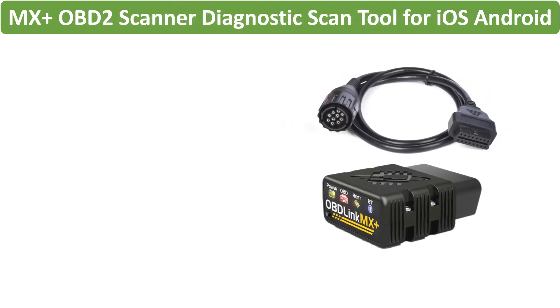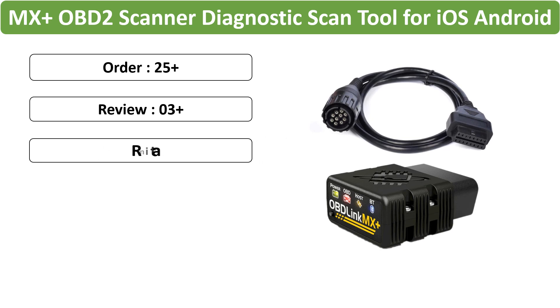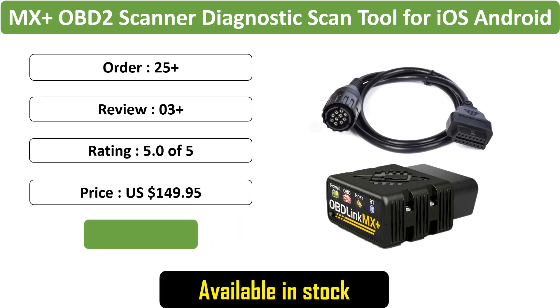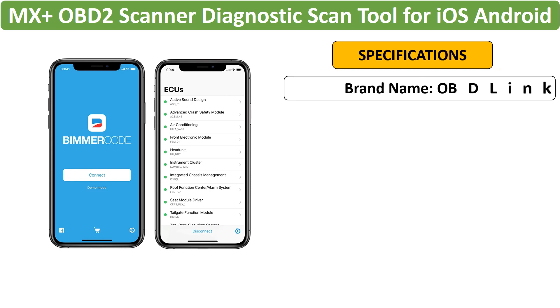Number 3: OBD-Link MX OBD2 Scanner Diagnostic Scan Tool, specifically crafted for iOS and Android. This diagnostic tool includes a 10-pin cable for enhanced compatibility with Bimmercode and Bimmerlink applications.